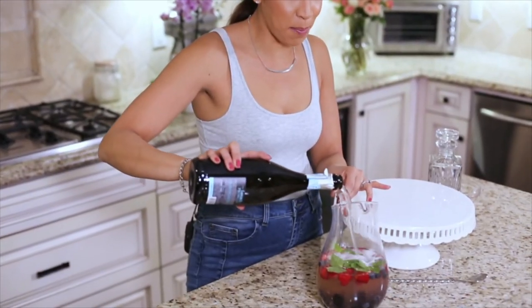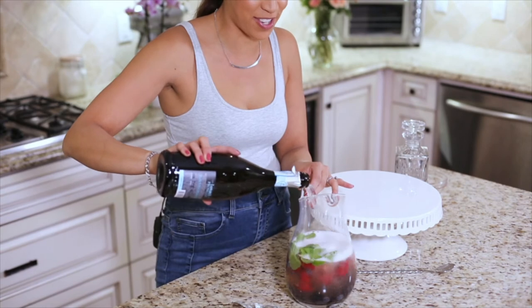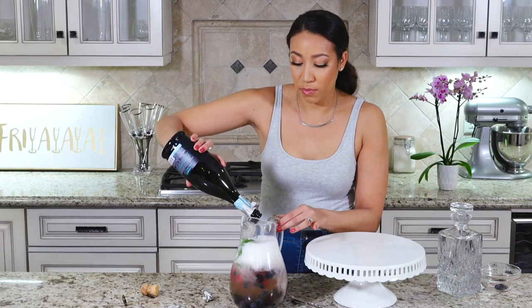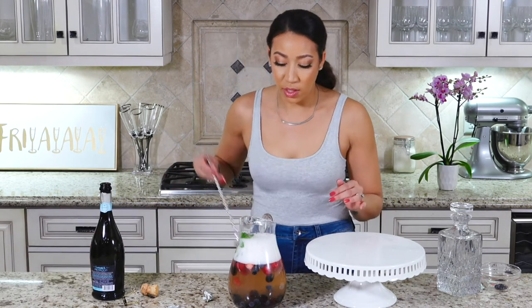Pour as much prosecco as you can fit into your pitcher and give it a little stir.